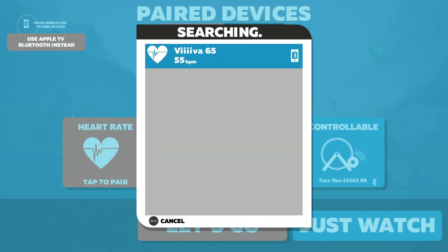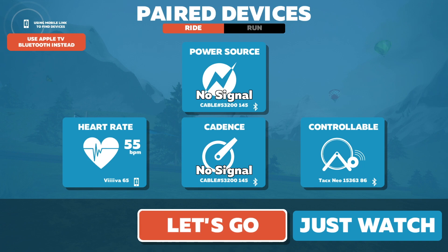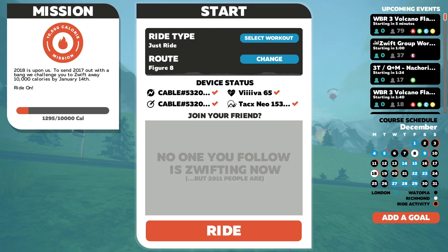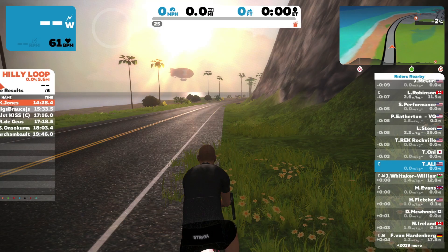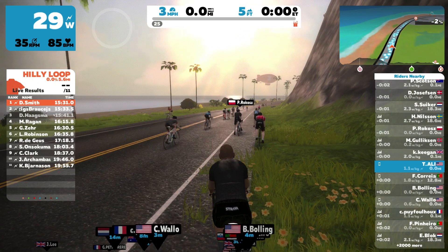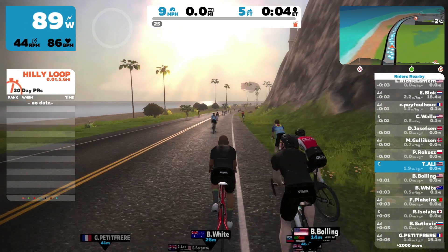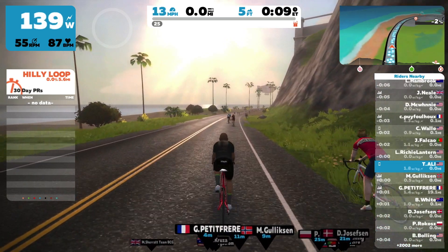Now I can see my heart rate — select that. Let's go for a ride and test it. You can see there's a Bluetooth Zwift Mobile signal next to my heart rate. Click Ride and let's see if it works. There we go — my heart rate is going up, watts are going up, and we are moving.